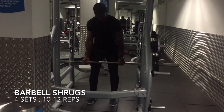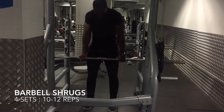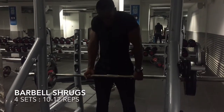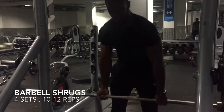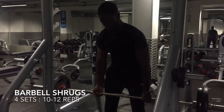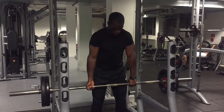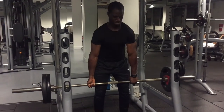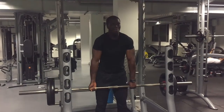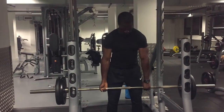Our next exercise is the barbell shrug, and you would do four sets of 10 to 12 reps. Lifting the barbell in front of your quads, you raise it as high as possible with your traps and then return it back to the starting point and carry on. This exercise predominantly works your trapezius, also known as traps — and who wouldn't want big traps? It gives you that muscular look.